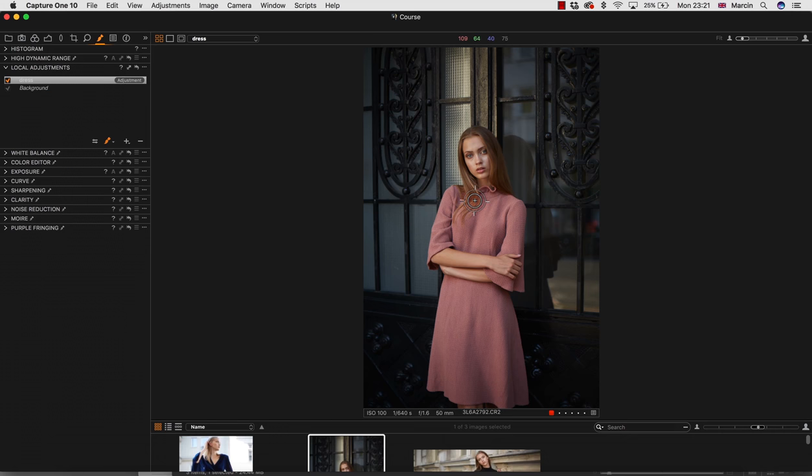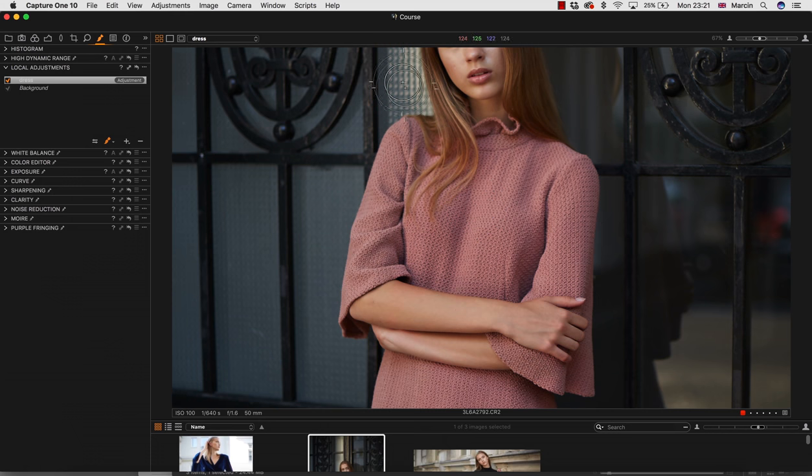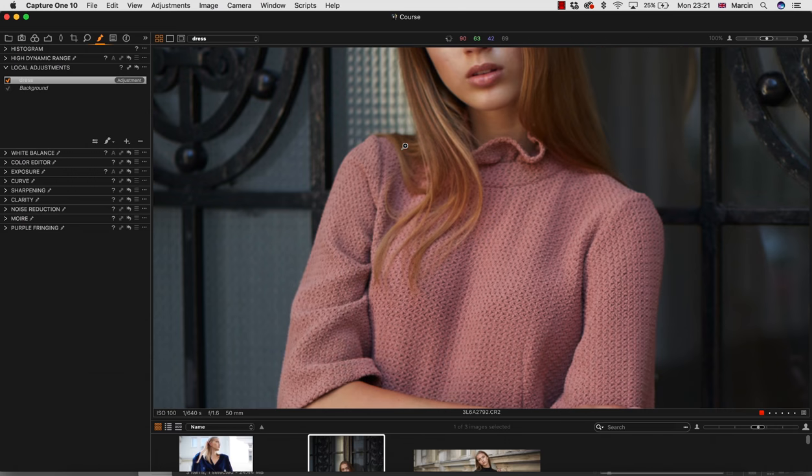But what I see — and I'm sure you can see it too — is that the hair is being affected. This is not something I like. I thought it might work but it's not going to work that well, so we need to be really careful here and mask it anyway.